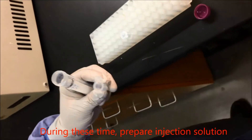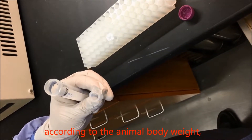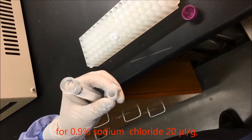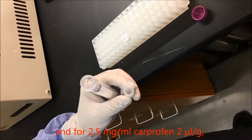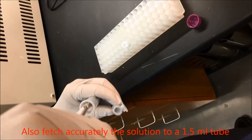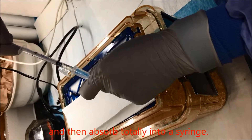During this time, prepare injection solution according to the animal body weight: 0.9% sodium chloride at 20 microliter per gram, and 2.5 milligram per milliliter carprofen at 2 microliter per gram (dose is 5 milligram per kilogram). Accurately fetch the solution into a 1.5 milliliter tube, then absorb it entirely into a syringe.